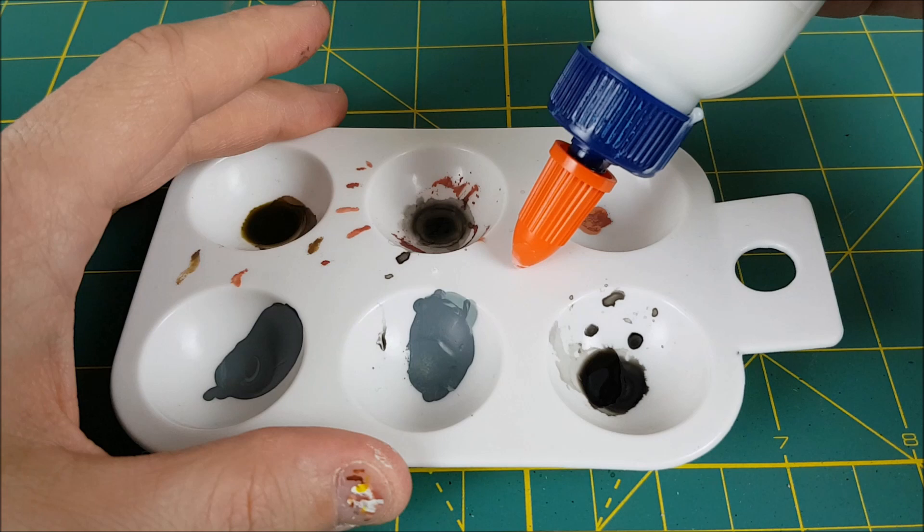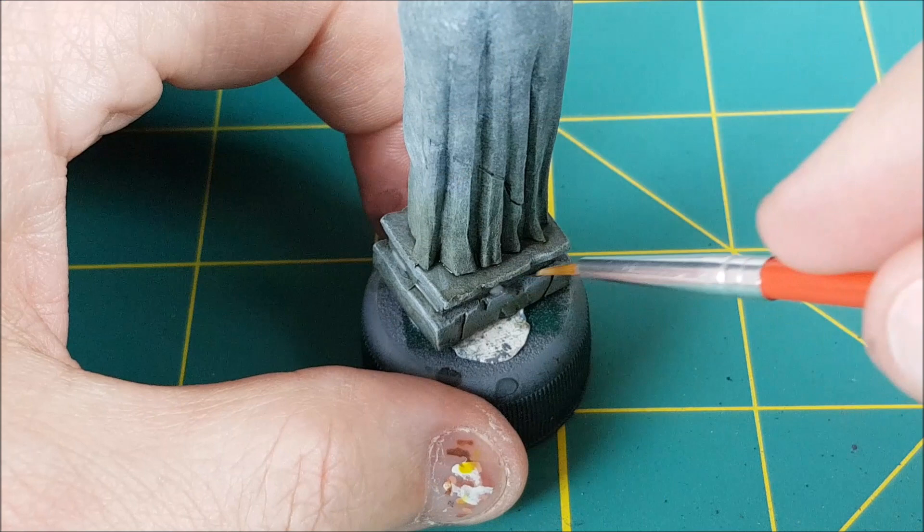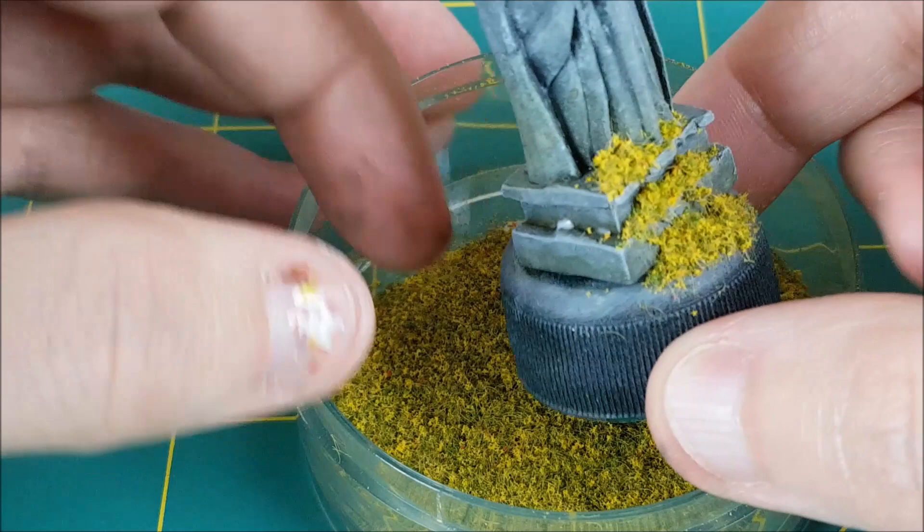The second final touch for the statues is a bit of mossy growth. For this I'm using very finely ground up flock and some PVA glue. I always mix the glue with a bit of water to make it easier to spread, and I'm just going to dab this in random places around the base of the statue. After that I'll throw on some flock, tap off all the excess, and let it dry.